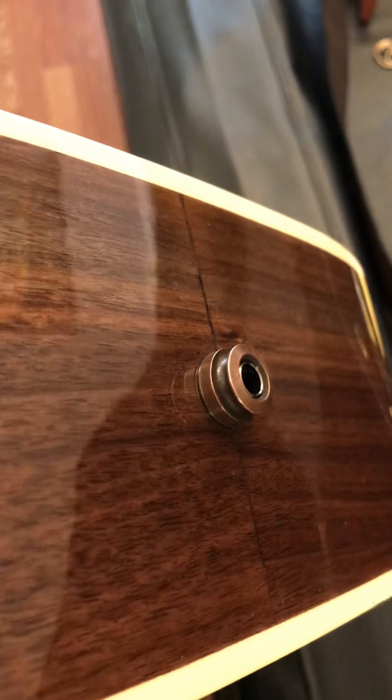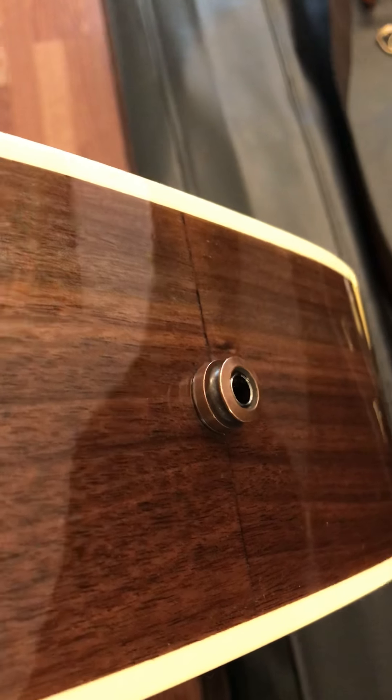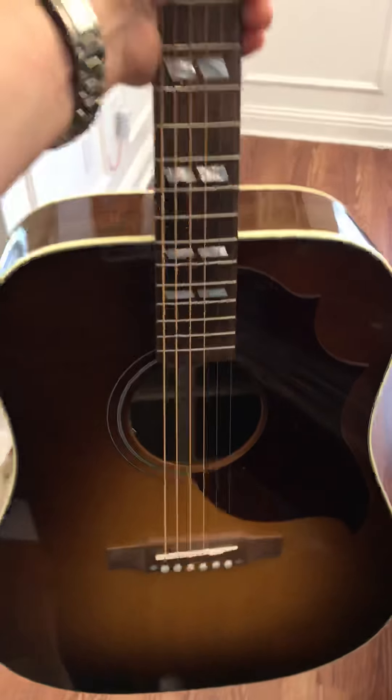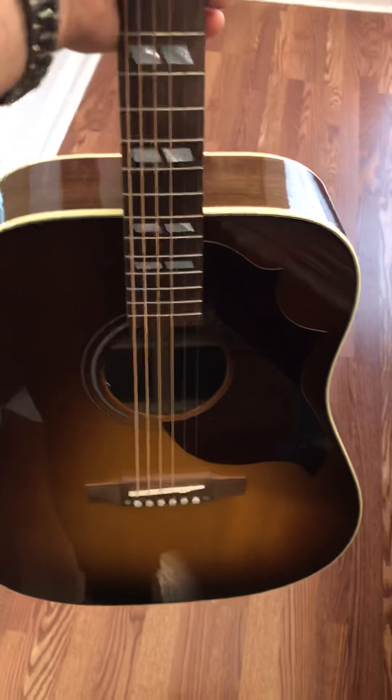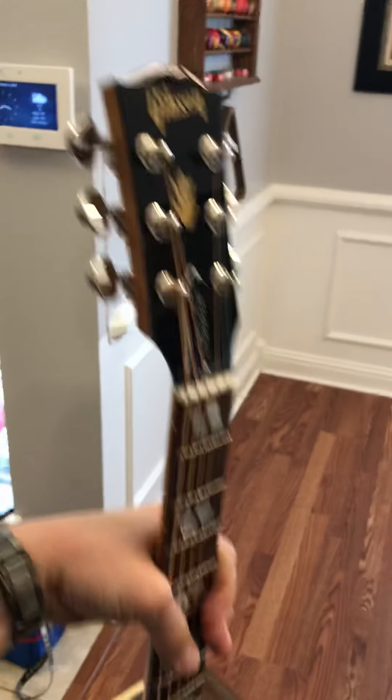Let's look at the input jack. Oh, that's interesting — it's kind of an antique color for the input jack. Just wow. I didn't realize it's so light. This thing is very, very light. I have a Seagull acoustic that's way heavier than this. I'm actually surprised by that.